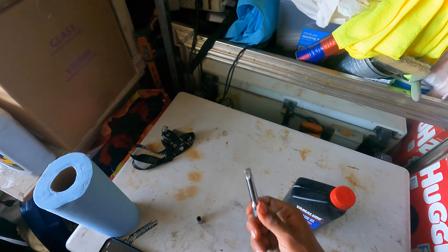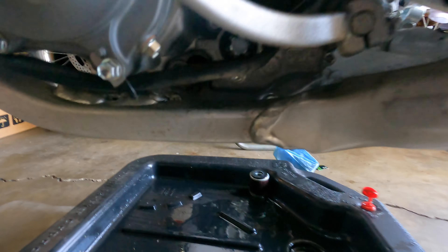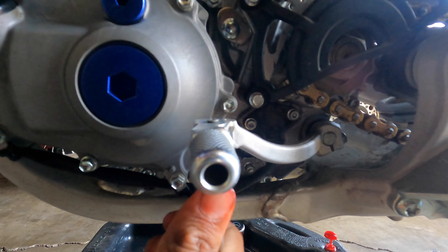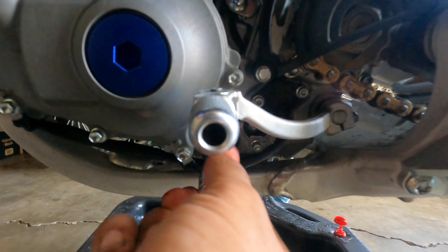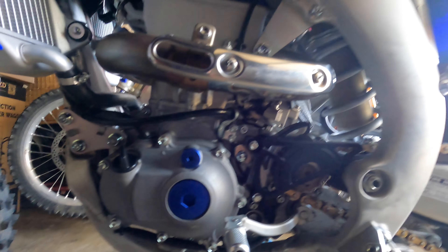Right here you will be needing an extension and your 10mm socket to get to the screen that is right here. You got a shift lever down here, a 10mm down here, and right here there is a screen you need to take out and clean up. Sometimes it may be hard — you will probably need some pliers or something to grab it, but usually I just spin it out until it comes out.